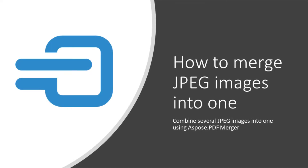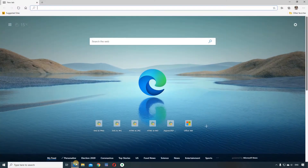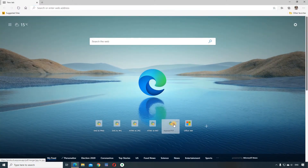Hello! Aspose's PDF merger knows how to work not only with PDF documents but also with images. Now we want to show how it can be used to combine several JPEG images into one.